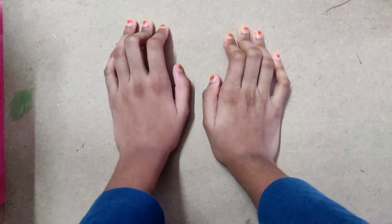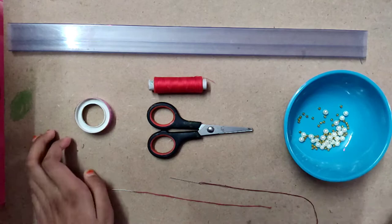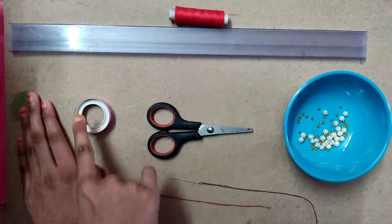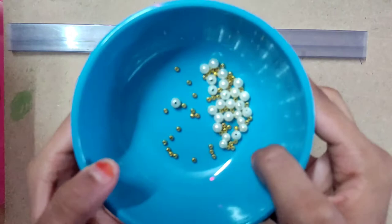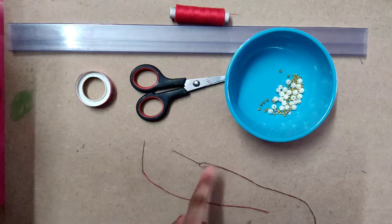Hello guys, welcome back to my channel Shanvita Creations. In this video I am showing you how to make the beach rakhi for Raksha Bandhan. For making this rakhi we need these things: one scale, thread of any color, plaster, scissors, some pearls and beads, gold beads and white pearls, and two pieces of needle and thread.